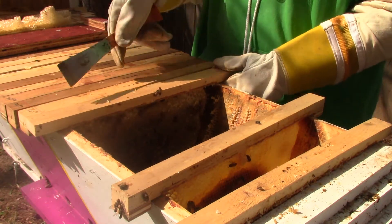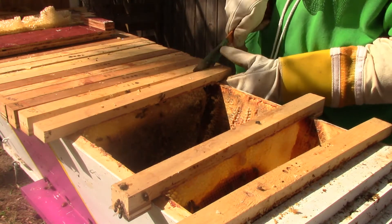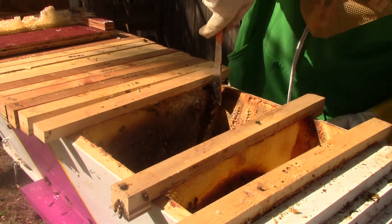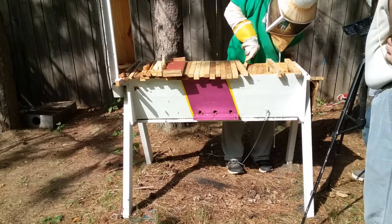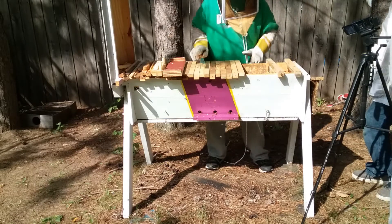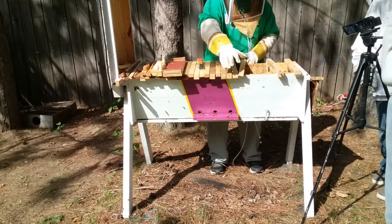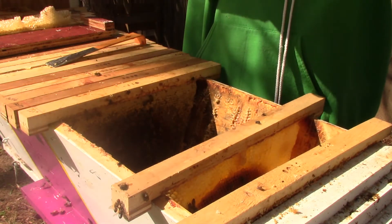We've got to check these hives more often. Now the queen's going to have to really work hard. We've got to make sure they have a queen. If they don't, are you guys going to have to order another queen? Nope, too late in the year. If they don't, then we'll just take all the honey out.